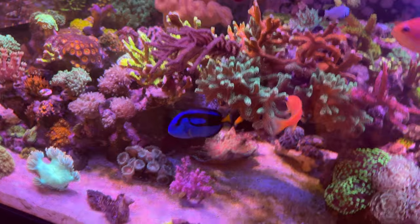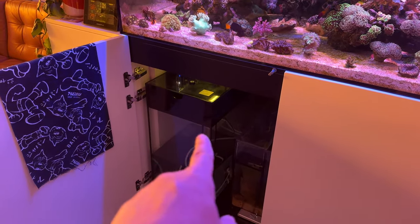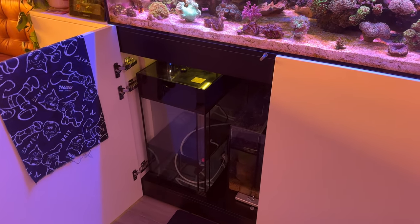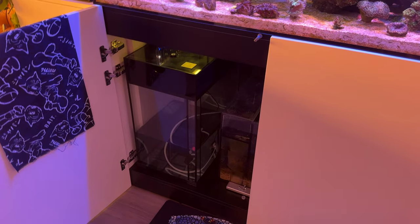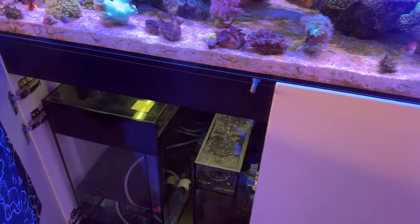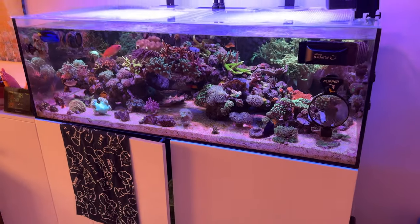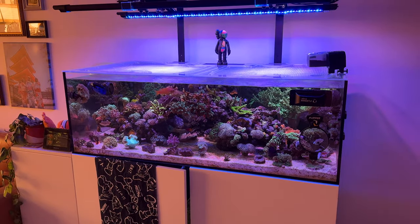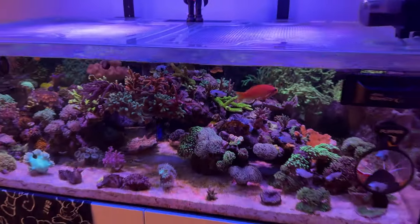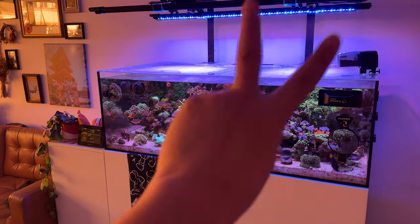We also have my new auto top-up reservoir. This is a 15-gallon Innovative Marine tank reservoir. I don't think I posted the video yet, so I'll probably post this first and then show a video of how I organized the bottom. It was pretty simple — took a couple hours, but pretty straightforward. Very happy with this conversion. But yeah, that's it guys. Going to wrap it up. Thanks for watching. Appreciate all the love and support. Happy Thanksgiving — I'll catch you guys on the next one. Peace.